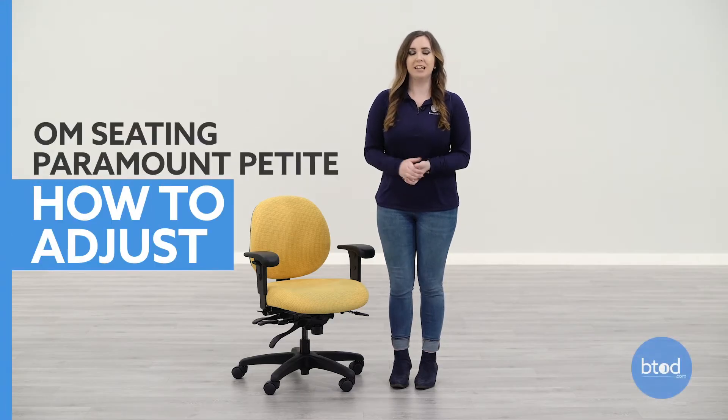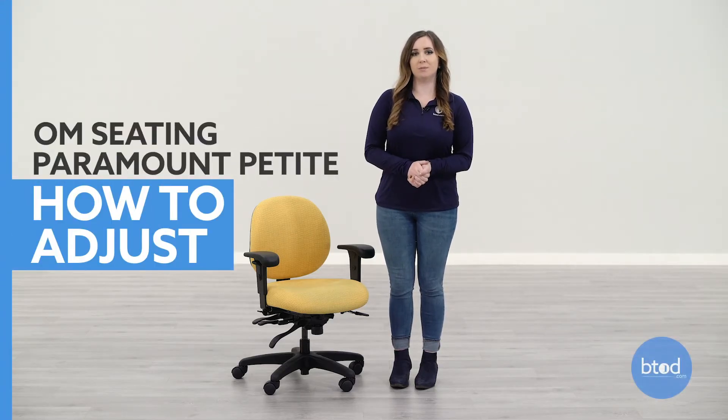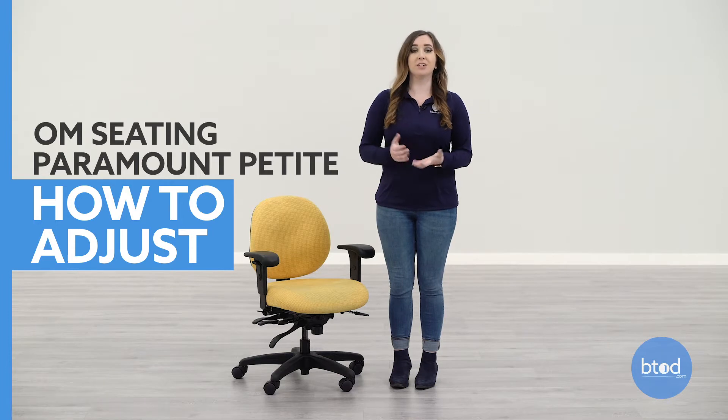Hi, I'm Taylor with btod.com. Today I'm going to show you how to adjust the OM Seating Paramount Petite Chair so you can fit it properly to you. Don't forget to subscribe to our channel and follow us on social media for more behind the scenes content. Let's get into the adjustments.